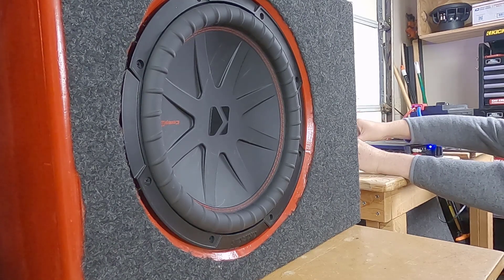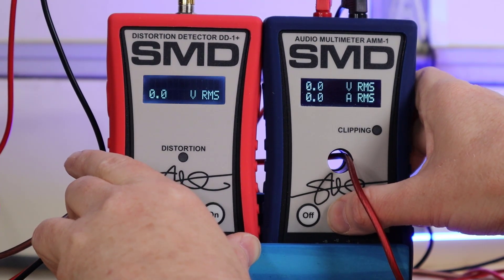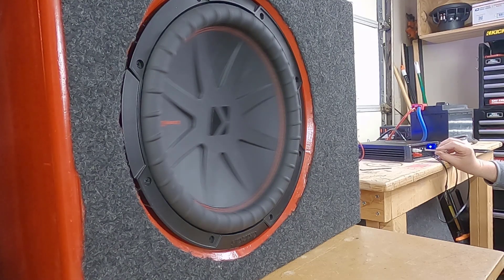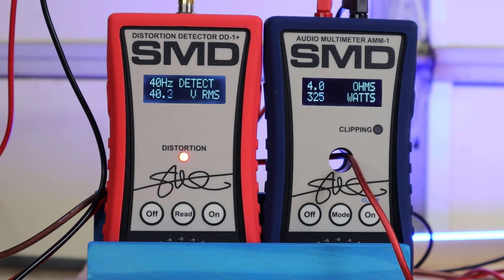Moving on to subwoofer number two — we always get a good amount of power out of this one. This is my good old reliable Kicker Comp R12. This test is absolute torture on a subwoofer; every time I do it you can smell the coils heat up, so I'm not sure how much longer this thing is going to last. Into an active 2-ohm load, we get 1% THD at about 325 watts and we clip at about 331 watts. That is pretty respectable and comparable to other amplifiers I have tested using this method.